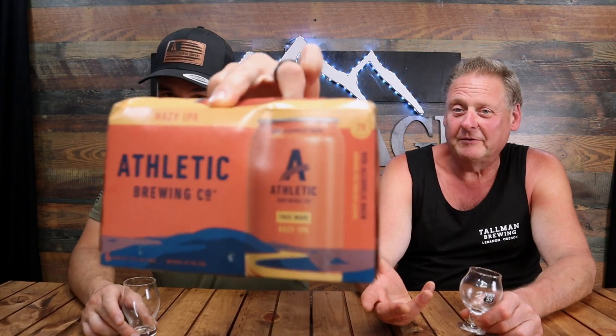Hello and welcome back to the Beverage Hunters Review Show. We're still exploring the NA beer world, which is blowing up. Yes, another fun one from Athletic Brewing.